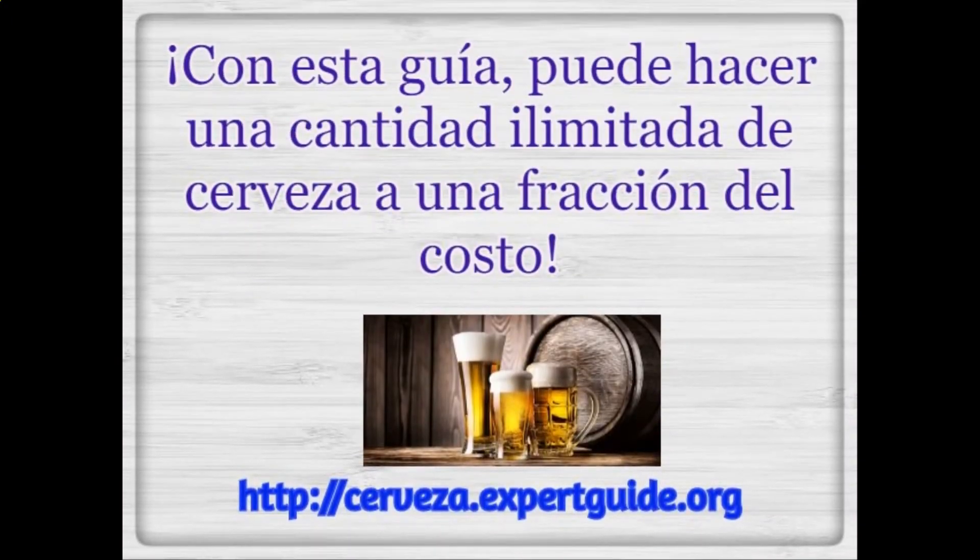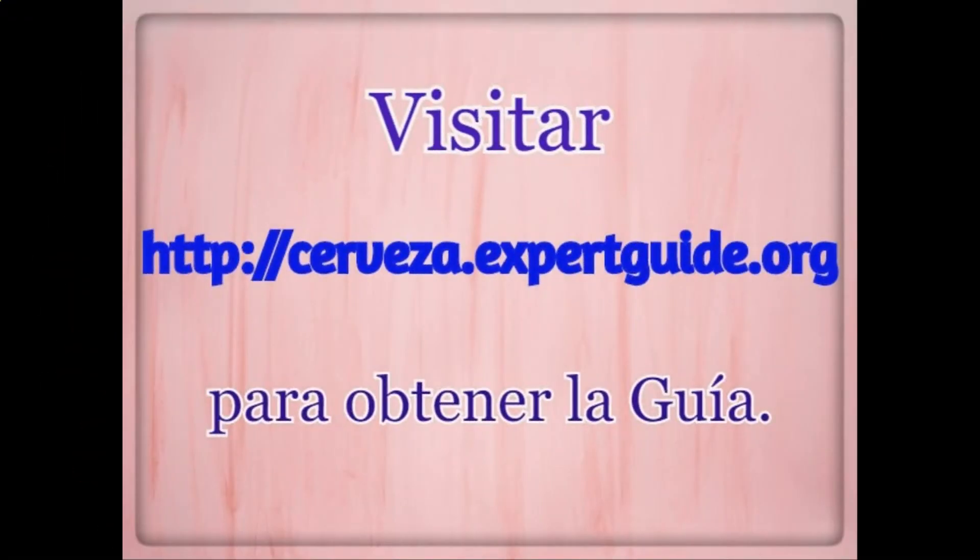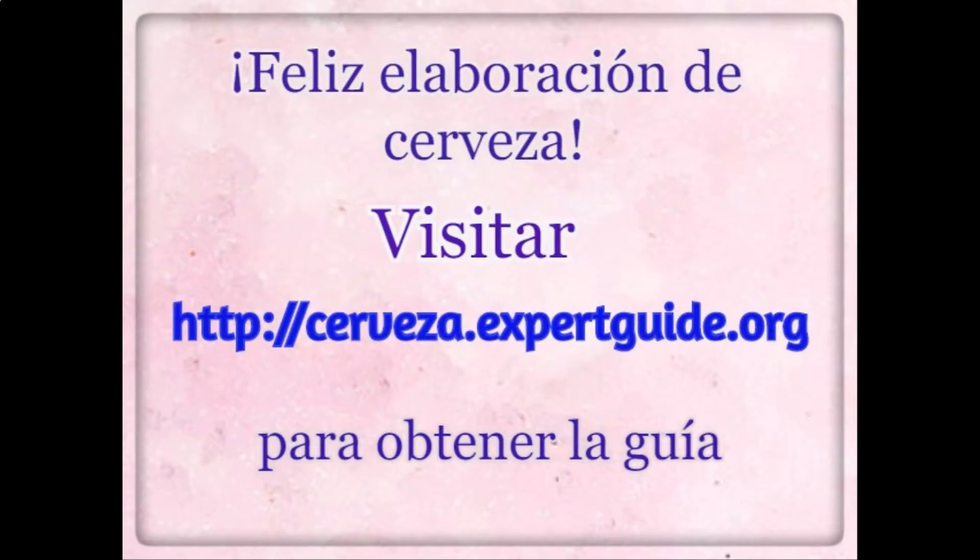So let's get brewing! With this guide, you can make a limitless quantity at a fraction of the cost. Visit beermachine.expertguide.org to get the guide. Happy brewing!